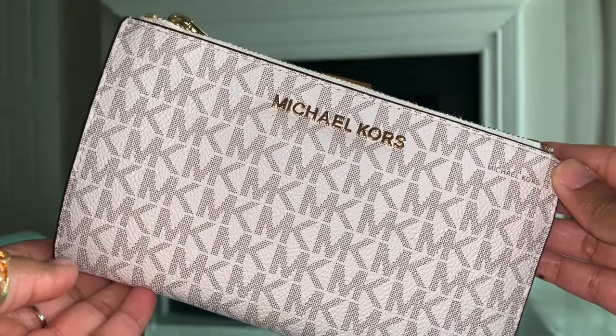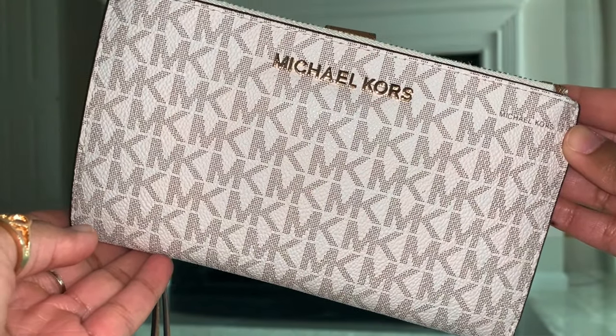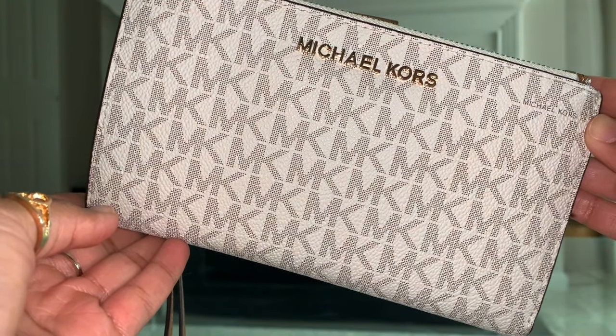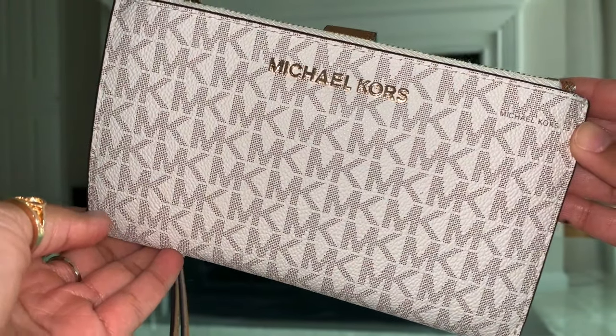Hey guys, my name is Lashar Simone and welcome to my YouTube channel. Today I wanted to share with you my brand new Michael Kors Jet Set Travel Double Zip Wristlet in the color vanilla signature slash acorn.